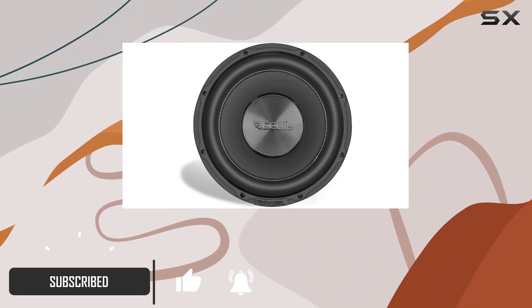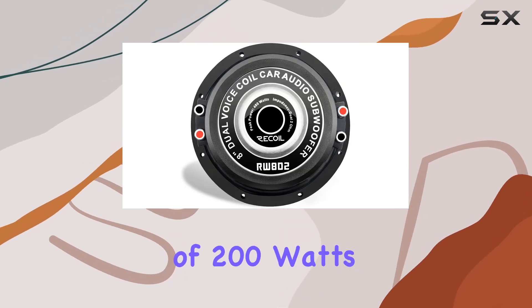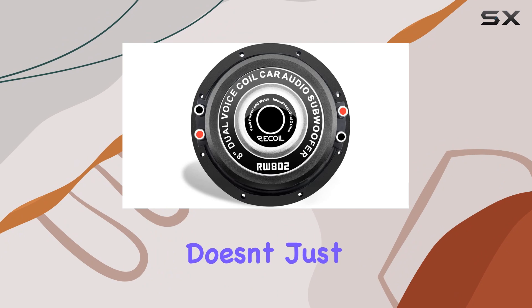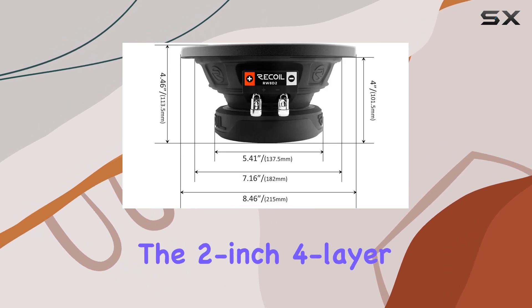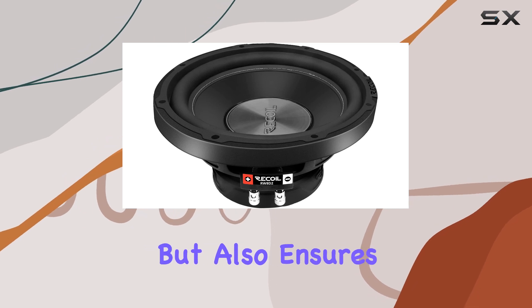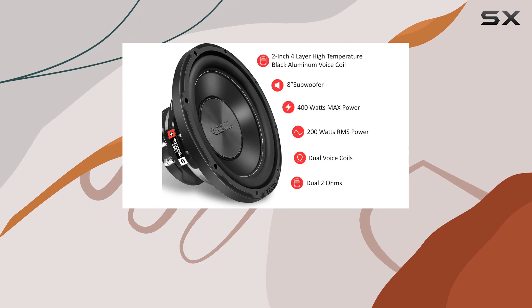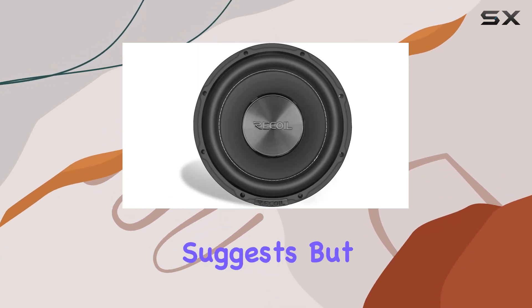First off, let's talk power. With a peak power of 400 watts and RMS power of 200 watts, this subwoofer doesn't just thump — it pounds. The 2-inch four-layer black aluminum voice coil not only offers sound and wiring flexibility, but also ensures efficient thermal heat management, allowing this sub to handle even more power than its rating suggests.